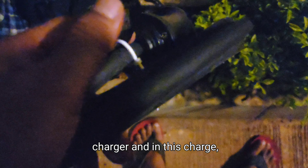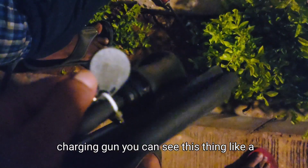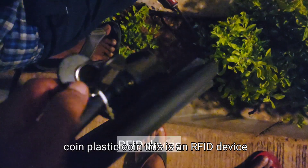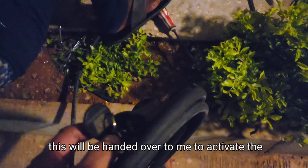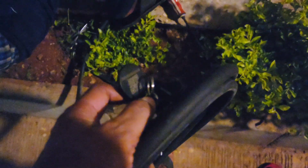This is the charging gun, which is attached to the charger. In this charging gun, you can see this thing like a coin — a plastic coin. This is an RFID device. This will be handed over to me to activate the charger.